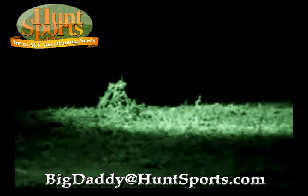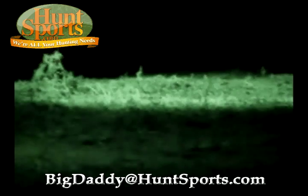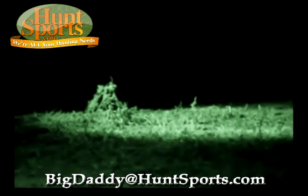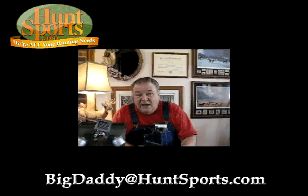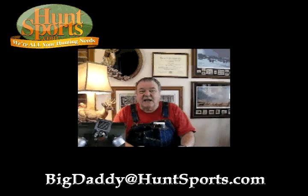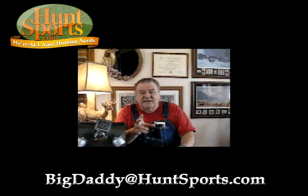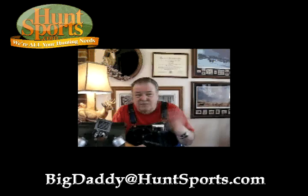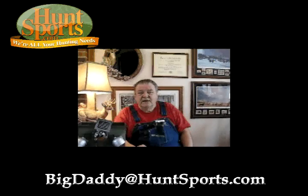I guarantee you, you can have a lot of fun hunting at night — taking your son or daughter with you in a deer stand, sitting out a hundred yards, and having your way with some hogs and putting some pork on the table. You got Big Daddy at huntsports.com — check us out, let us hear from you. What can we do to get your business? That's really what I want to know. God bless you.